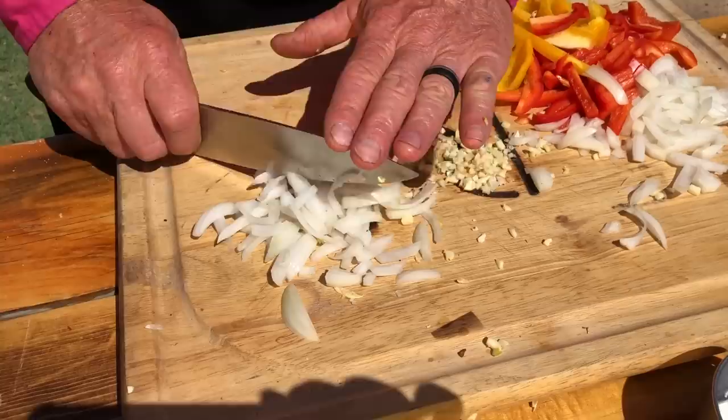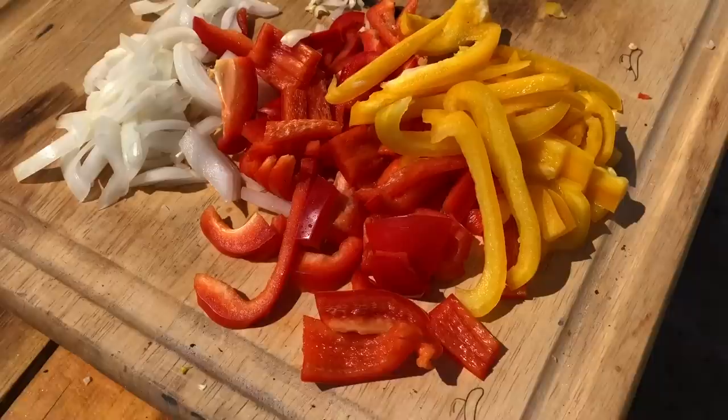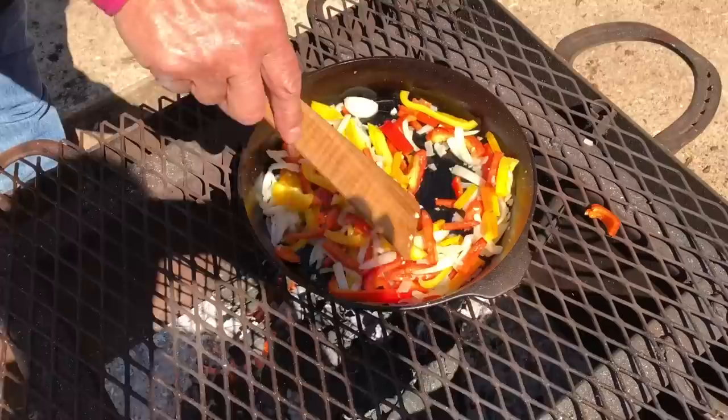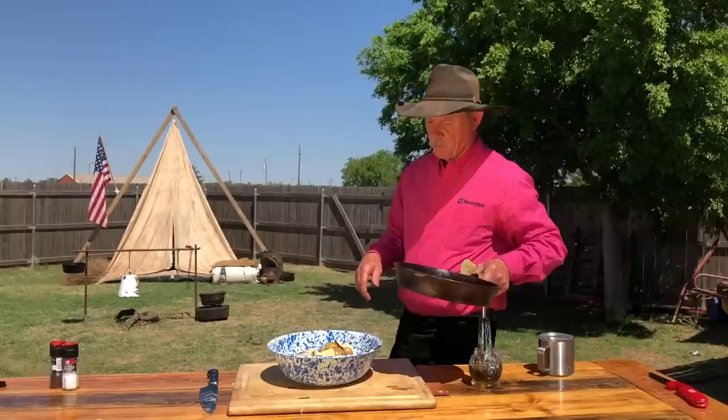I took a yellow bell pepper, a red bell pepper, and a medium-sized Vidalia onion and sliced them — not really chopped, just sliced. Two tablespoons of butter, sautéed them in the butter in a skillet until they just begin to get a little tender. Let's bring them over here and let them join these other participants — the garlic, the bell pepper, the onion.